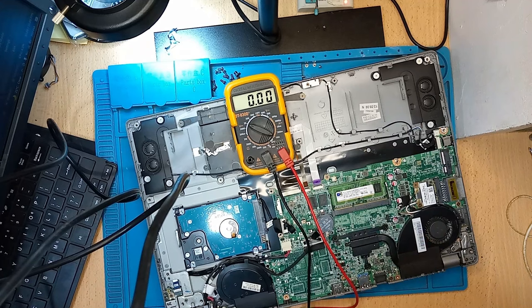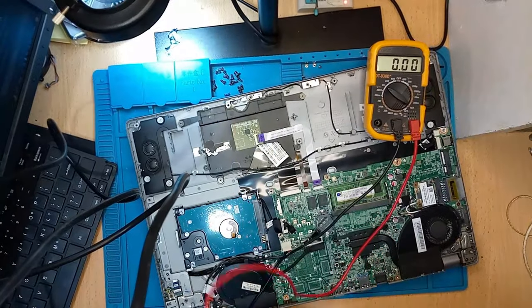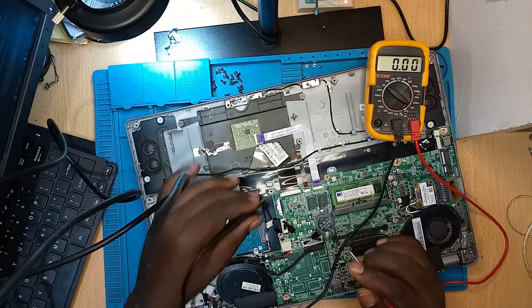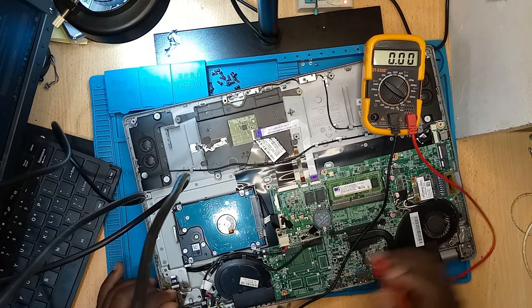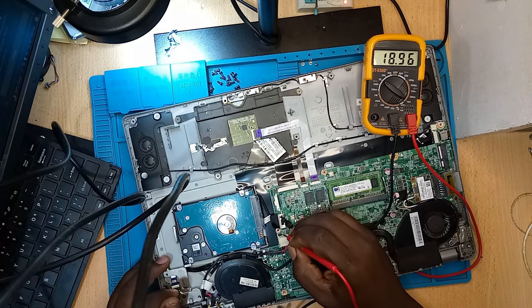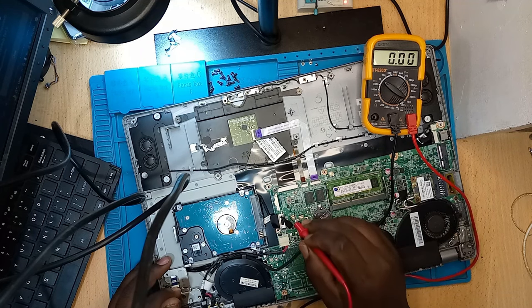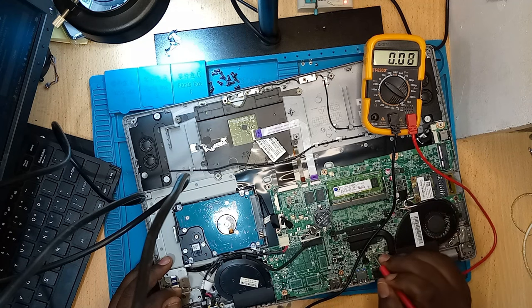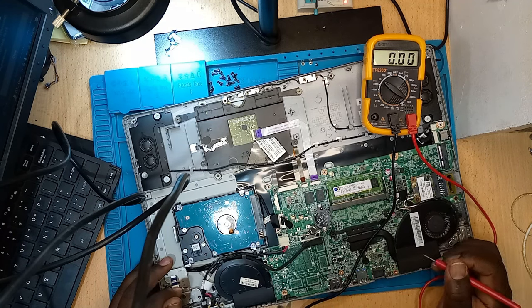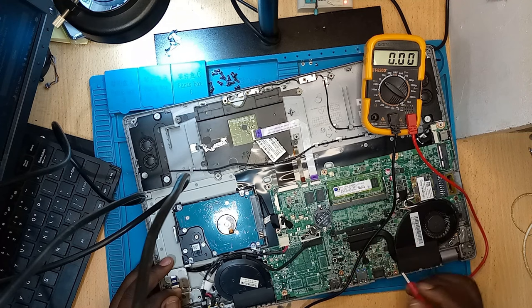You should have 19 volts on the charger and the DC-in jack socket, and also on the first and second MOSFETs on the motherboard, and on the screen connector. Those are the areas you are supposed to have 19 volts — that's where you get your 19 volts. Let me get some ground here. Yeah, we have 19 volts on the DC-in jack connector. We can also get 19 volts on the screen connector — we have 19 volts here on these pads too. So in short, we have the 19 volt rail present.